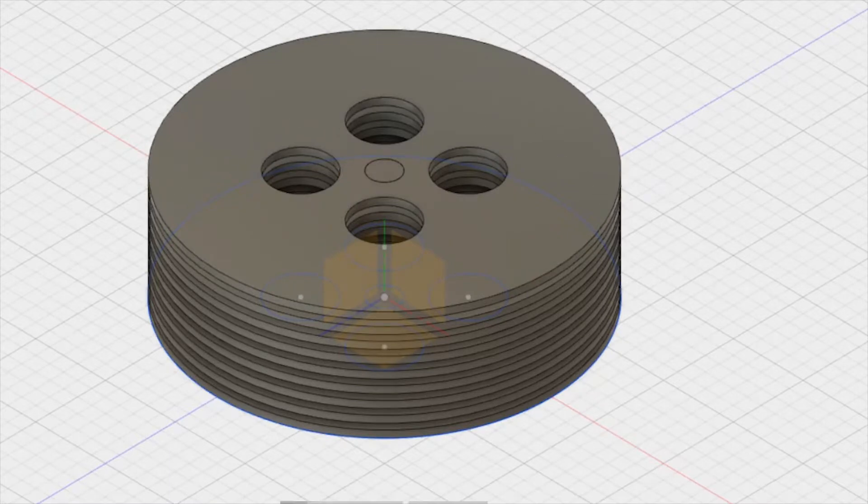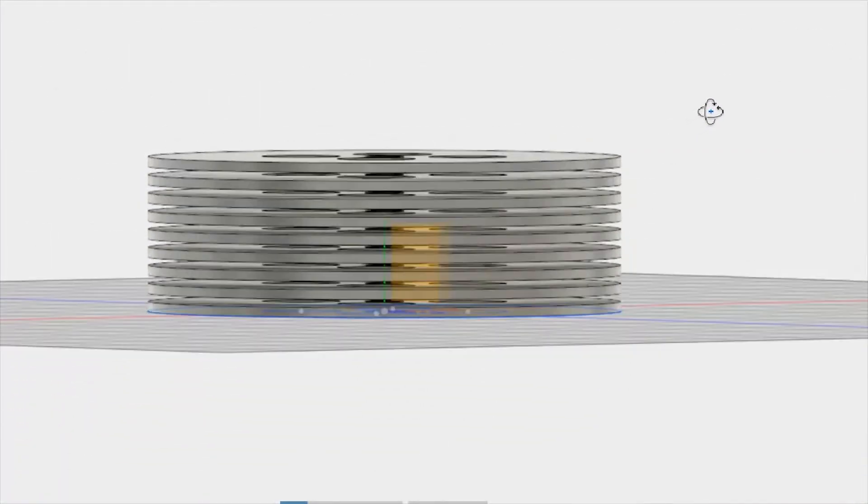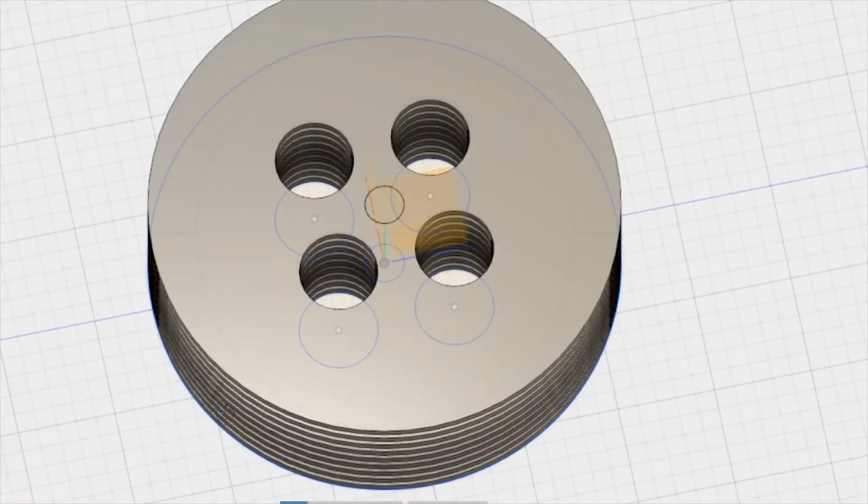Traditional Tesla turbines have a stack of plates that look like this. Airflow is tangent to the plate and spirals into the center where it vents out the holes. They completely rely on friction between the air or steam and the plate. This means that while Tesla turbines can achieve high RPMs, they have little torque.